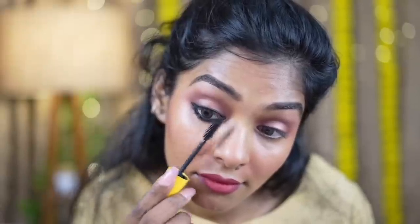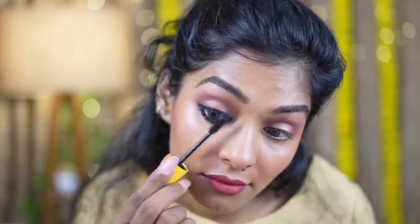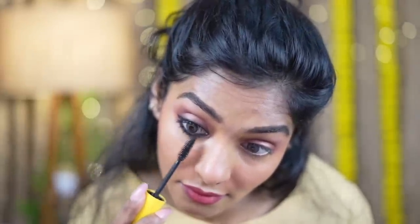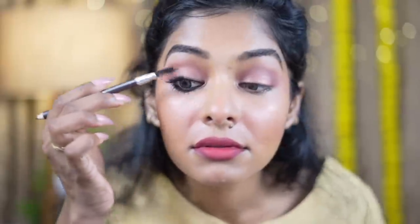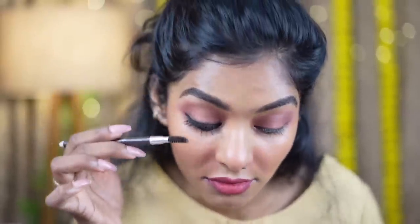I will put mascara on for the first time and apply it straight on the lashes. I will put it fully on the face. If you try it, you will find it very effective. You can also use a spoolie with mascara to spread it out. That is the difference. Then we put it on the eyes.